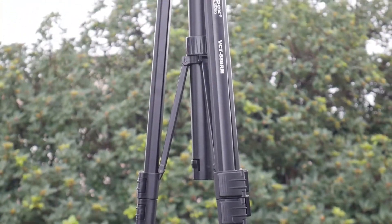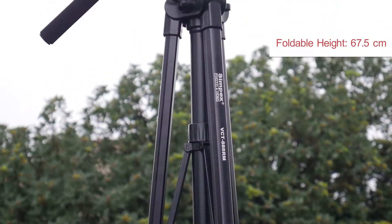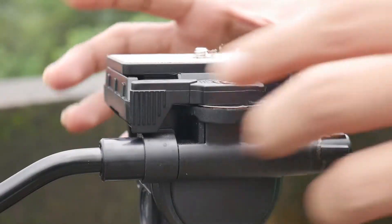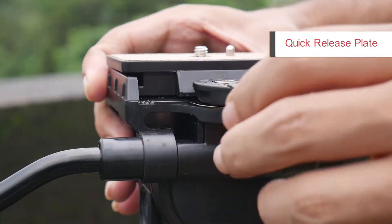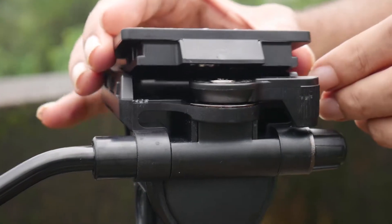Coming to the tripod itself, it has a foldable height of 67.5cm and the black color makes it look great. The texture on the quick release plate of this tripod is quite promising considering the price.